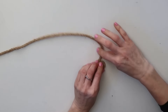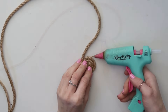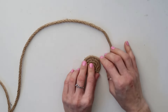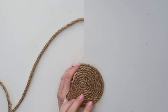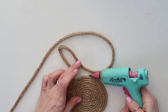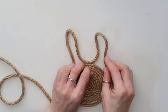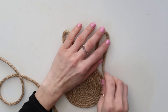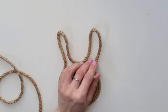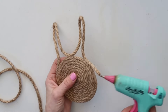You can use really any rope that you have — this is just an idea I got with a rope I had on hand. Now that the circle is the size I want, I'm going to start creating ears from the same rope. I continued coiling, glued in the middle, created another ear, and then I'm gluing the rest of the rope and securing it in the back with hot glue just to make it look nice and seamless.